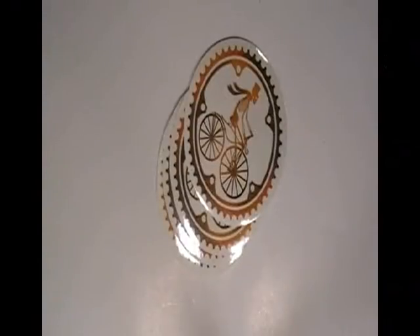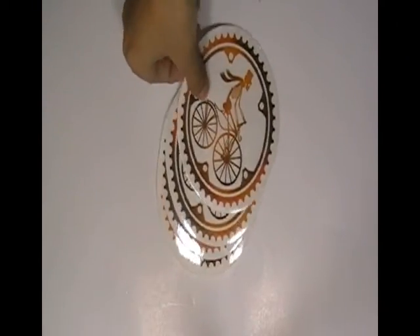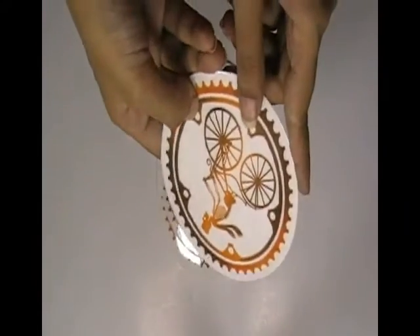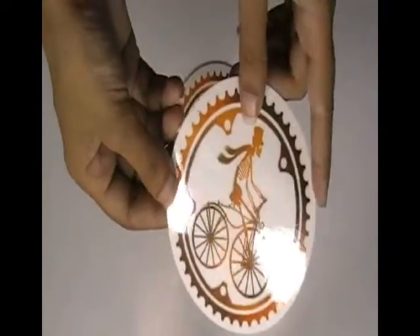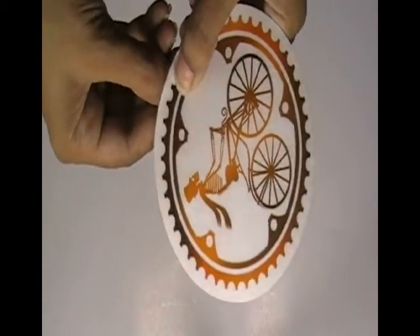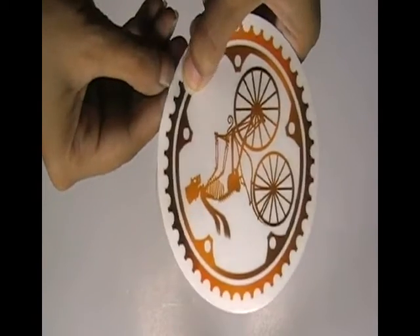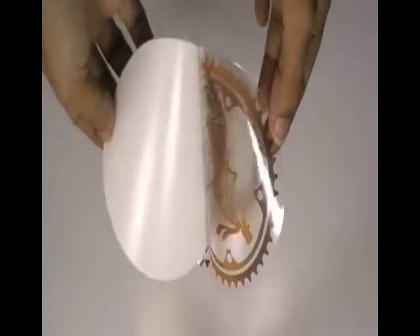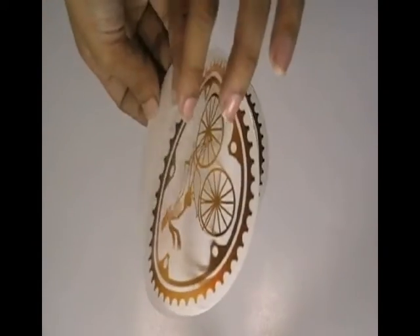This video is about alloy wheel stickers. Here are some stickers which are printed in our screen printing house with the custom design of our client. The stickers are made with clear vinyl.